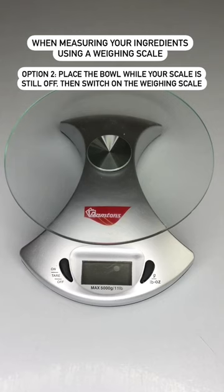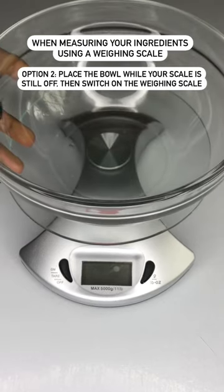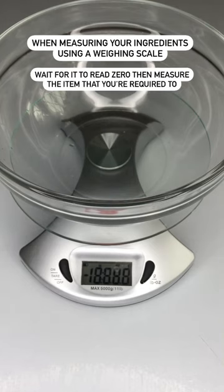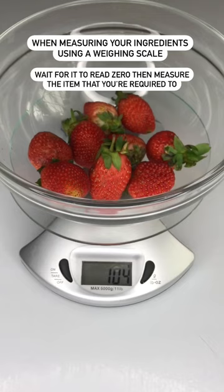Option two: while my scale is off, place the bowl, then switch it on. It will go directly to zero without including the weight of the bowl. Then I'll measure my ingredients.